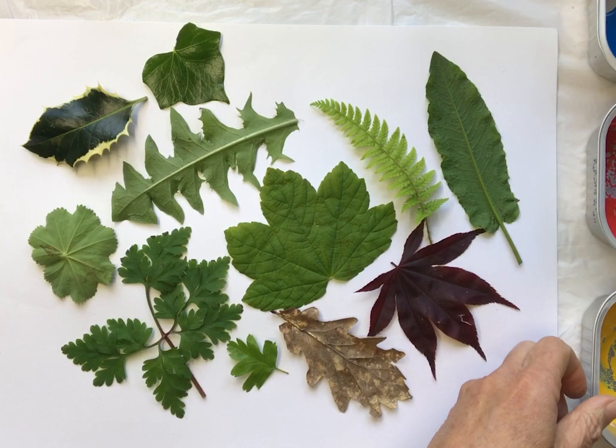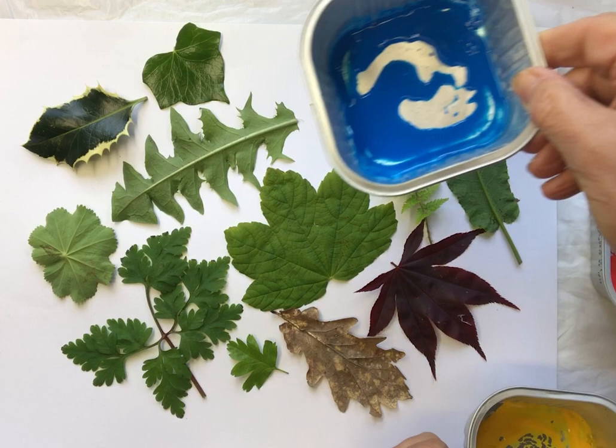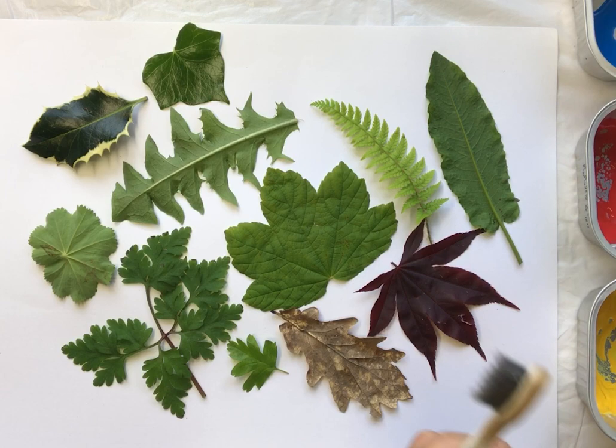Now this is going to be a messy exercise. I've got three types of paint: a yellow, a red, and a blue. You never really need more than those three colors, and an old toothbrush.